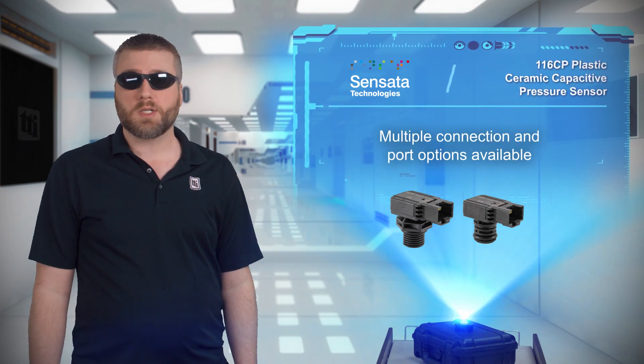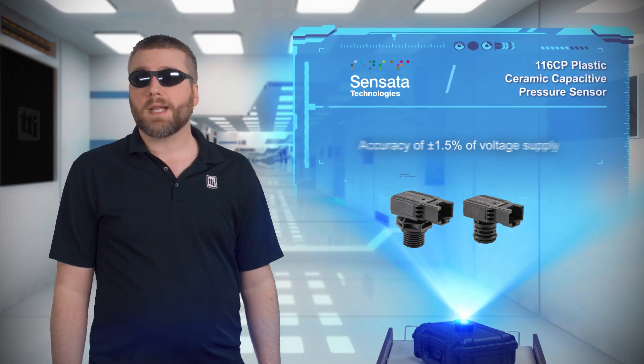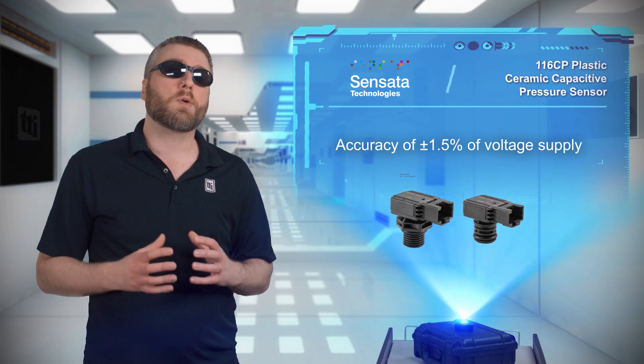This sensor has multiple port and connector options available, providing engineers with plenty of design freedom, and the high measurement accuracy of 1.5% of the supply voltage enables precise operation.